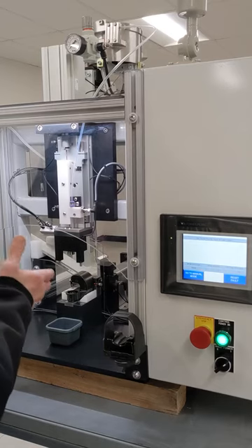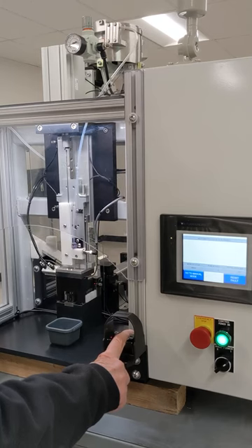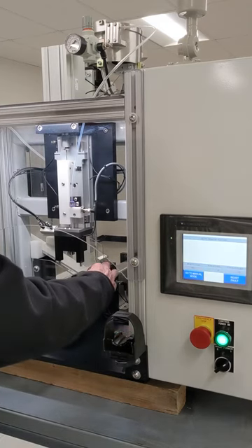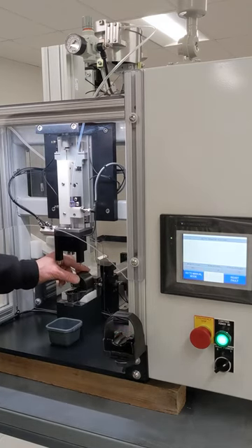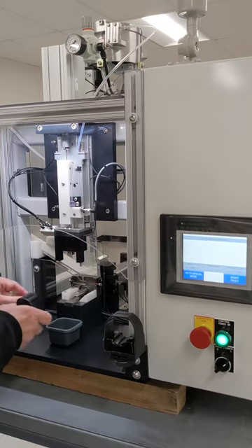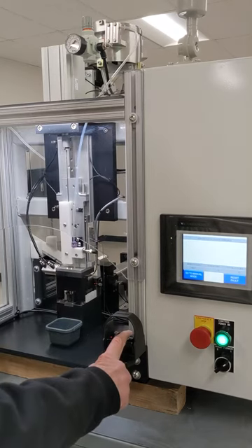This machine, developed by Prairie West Design, feeds and inserts two parts into a plastic housing for a medical device. One part is a tube that is fed from a removable gravity-fed hopper on the back side of the station. The other part is a cylindrical filter coming from a vibratory bowl on top of the station.